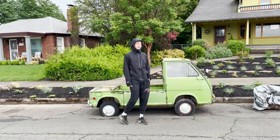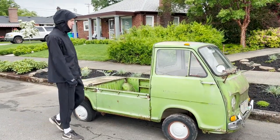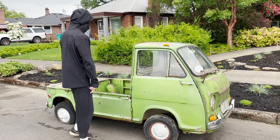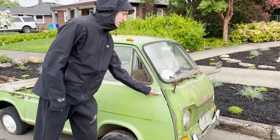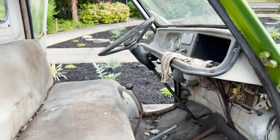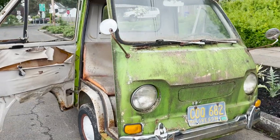Hey guys, welcome back to the channel. This is my new project — it's a 1970 Subaru Sambar pickup. Just got this thing home, got it off the trailer, and we're just gonna do a quick walk around and tell you guys what I've noticed about it. As you can see, it's been sitting for a really long time.